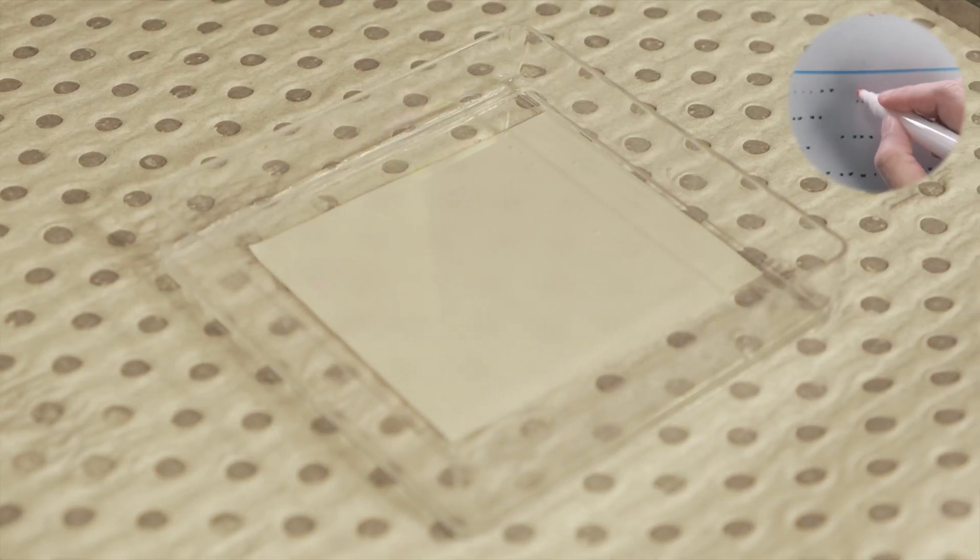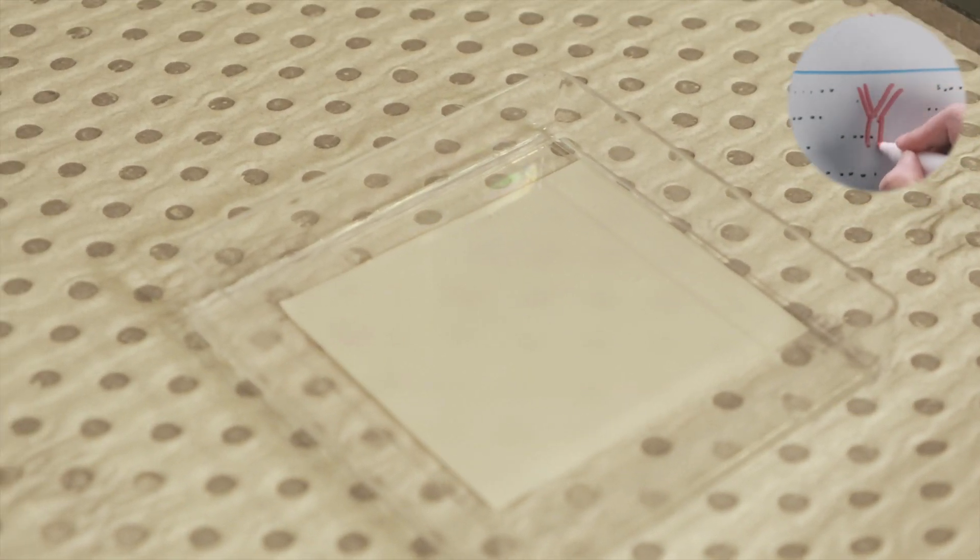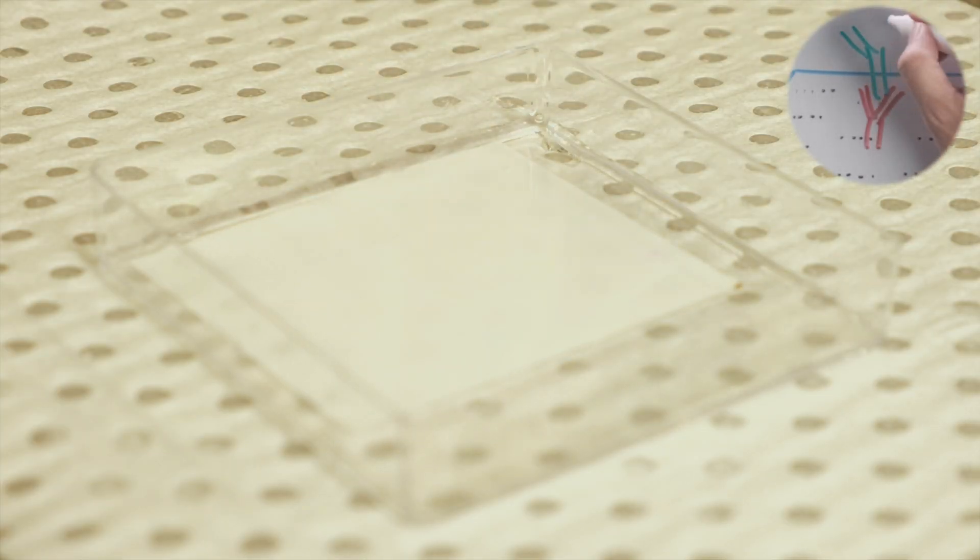The membrane is immersed in the solution containing the antibodies and allowed to incubate for up to an hour. Once the primary antibodies have finished binding, they are washed off and secondary antibodies are applied as before.